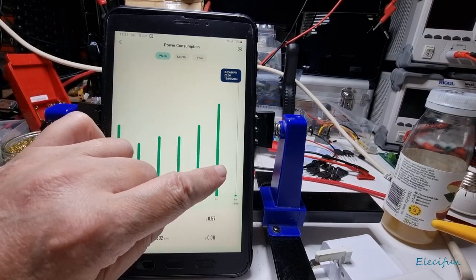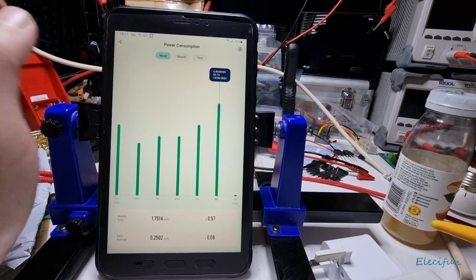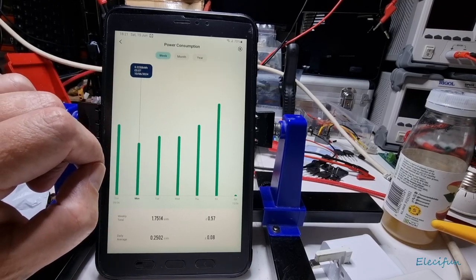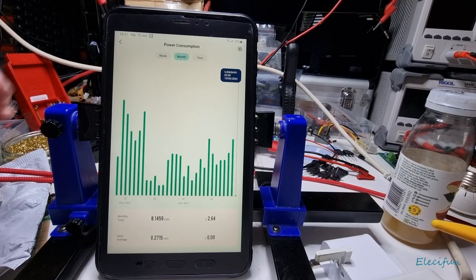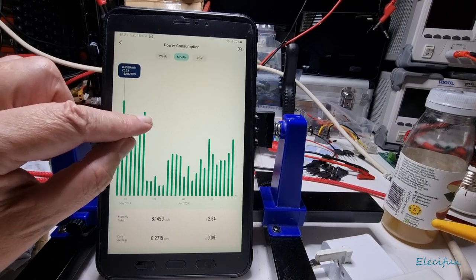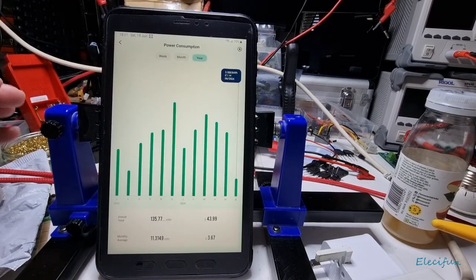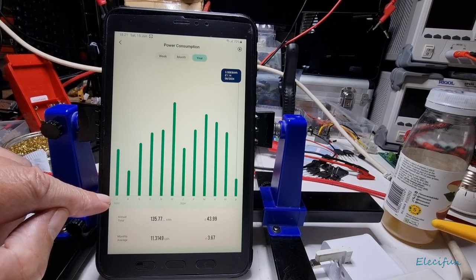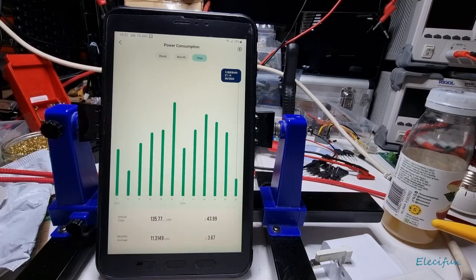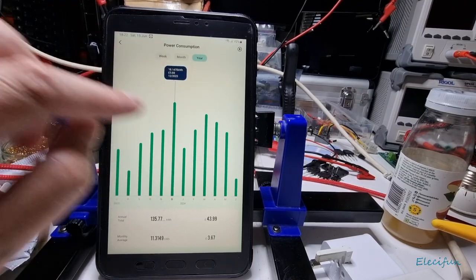Yesterday I watched a couple of movies. Looking at the weekly view — Friday, Thursday, Wednesday, Tuesday — the lowest day was seven pence. Clicking through to the monthly view, you can see days where I used 21 pence, 19 pence, and as low as two pence. And you can see across the year month to month — July, August, September, October, November through to June.